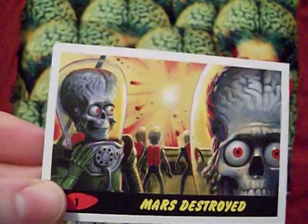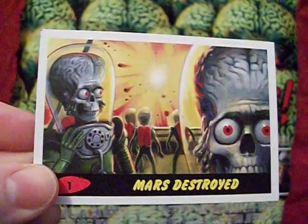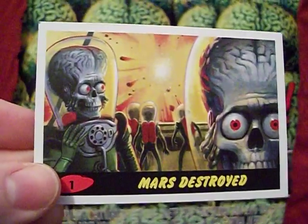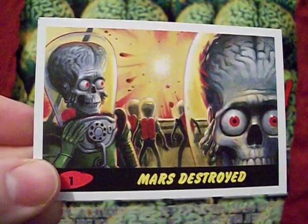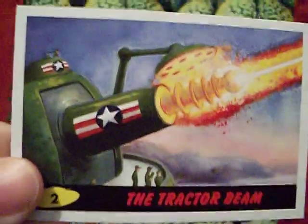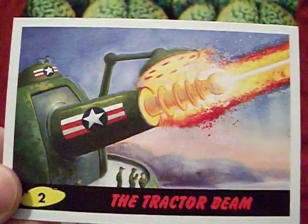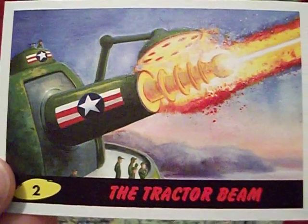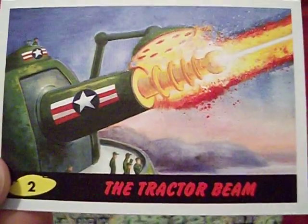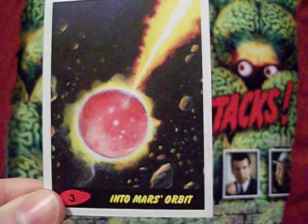So at the end of the original card series, the earthlings blow up Mars — which should accomplish nothing because Mars was about to blow up anyway. Regardless, Mars explodes in card 54, and now Mars is destroyed. You can't help but feel for these Martians on this card — look at how sad they are. I don't know if the general Martian public knew their planet was going to explode, but boy oh boy do they hold Earth responsible. The story continues with card two, 'The Tractor Beam.'